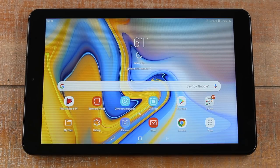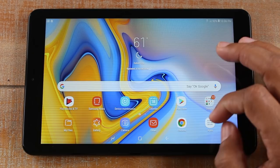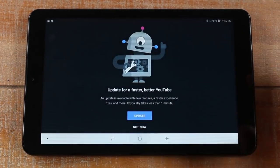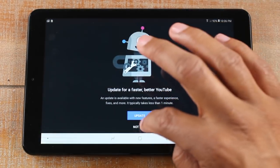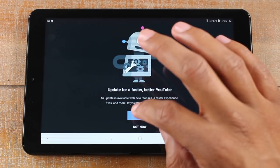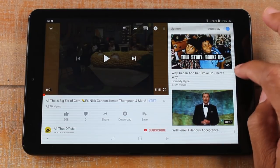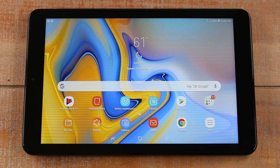Our next hidden feature is how to use split screen — how to run two apps at one time. So I'm going to run YouTube because I love YouTube. What you want to do is open both apps first and then I'll show you how to tile them together on the same screen. So we open YouTube.